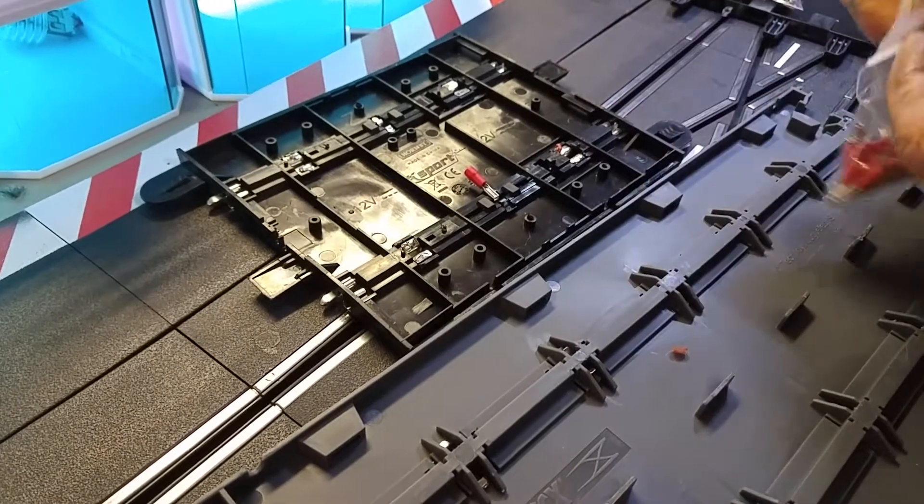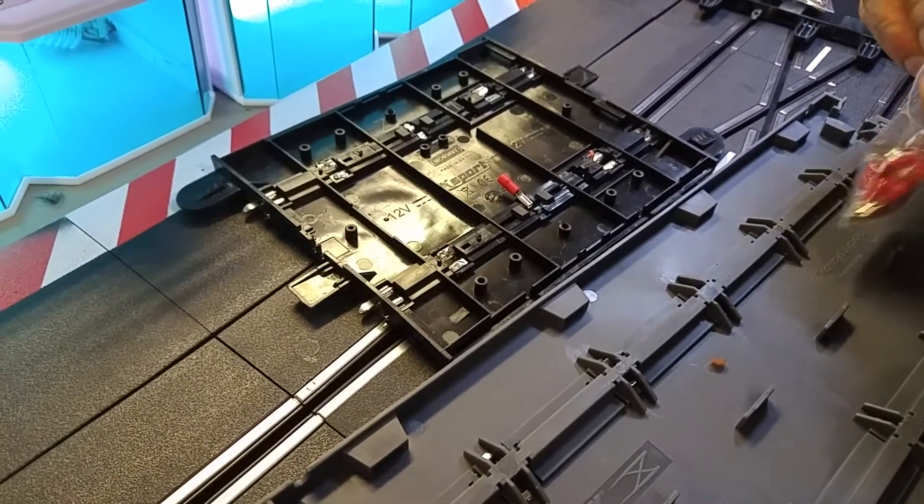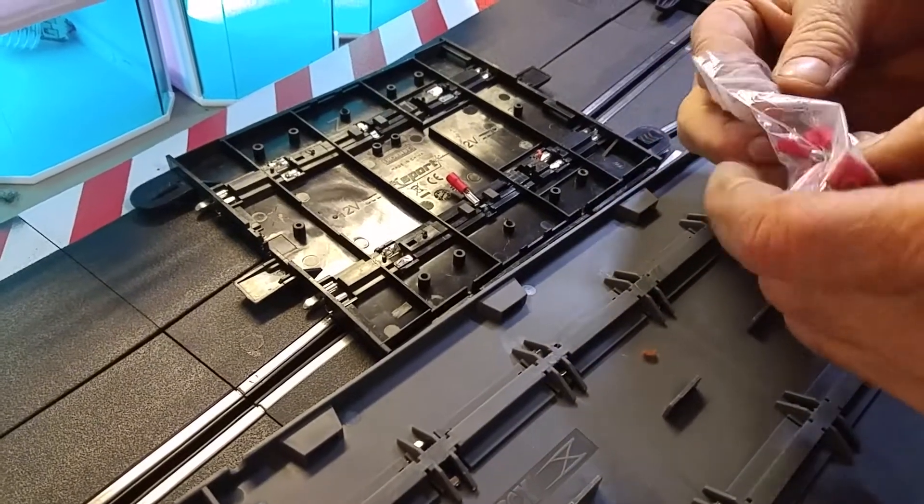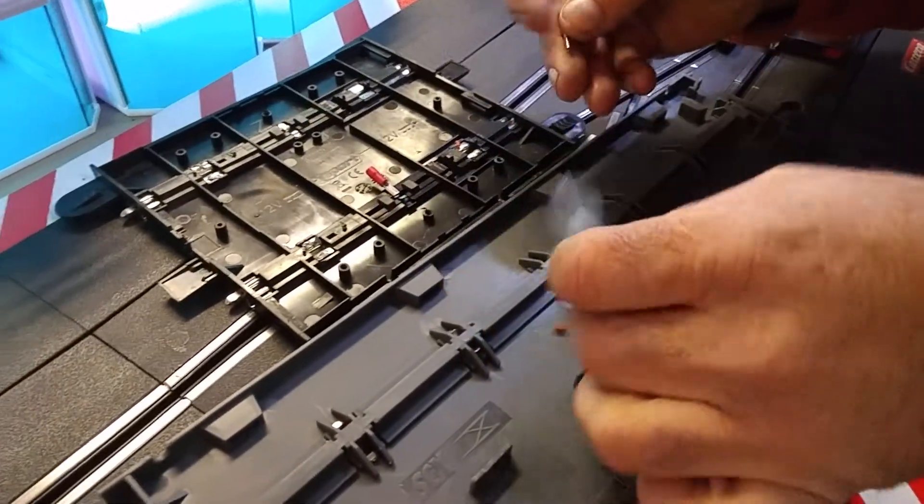You use two of those for every rail. Right here, I'm going to sell you guys a bag of 24, so that'll do you up six cables.